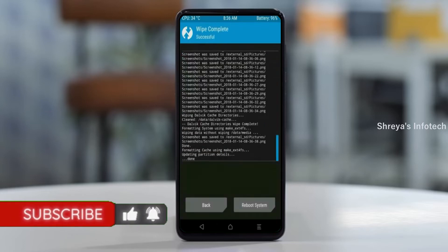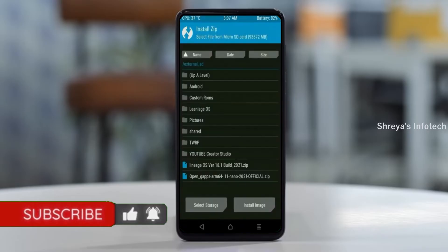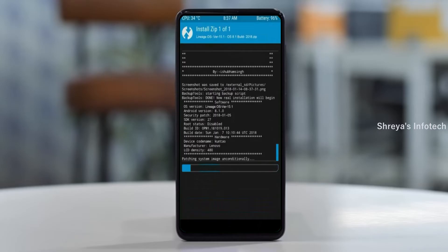Press back and go to install. Here you may find install. Select Android 11. Friends, here I have provided the latest version of the custom ROM and GApps which are suitable for your device. Please find the download links in the description below. After selecting this Android 11 ROM, swipe right to install.